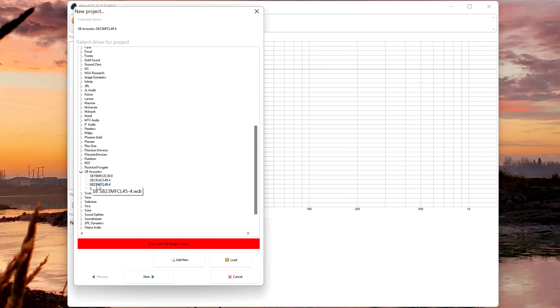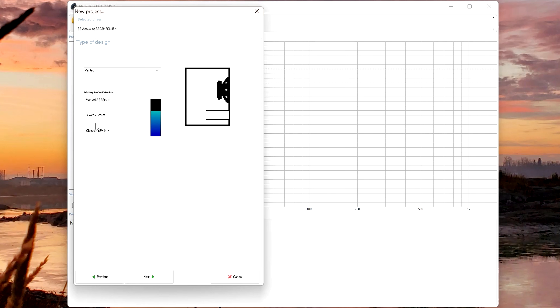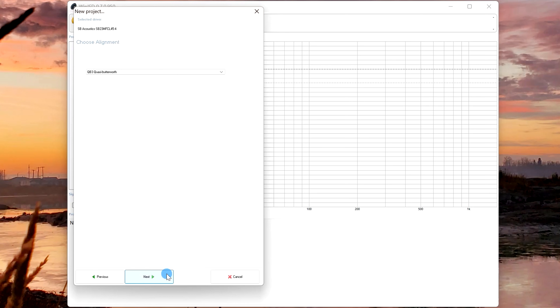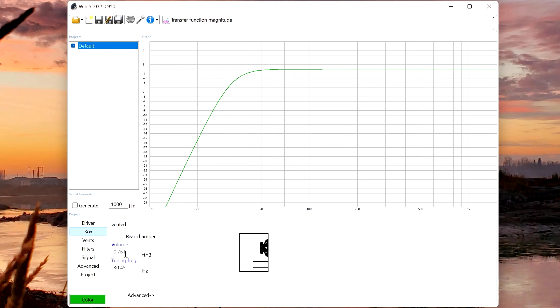We'll click Next and just take whatever it gives us as a default. It's suggesting a vented box based on a calculation — click Next again. For choose the alignment, just leave it at whatever the default is. We'll call this project 'default.' Now this gives us our baseline — we can see the expected transfer on a box at 0.761 cubic feet tuned to 30.45 hertz. This is what they consider ideal with the quasi-Butterworth alignment.